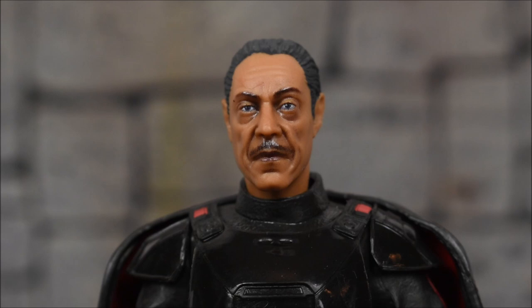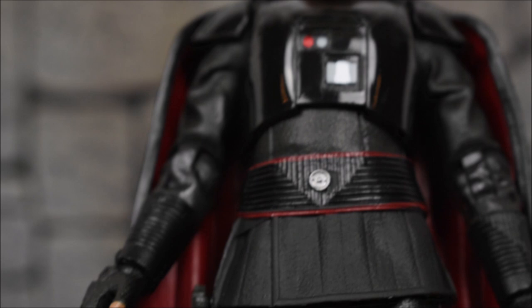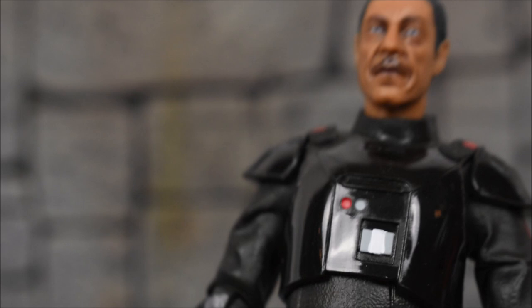Here's a close look at Moff Gideon — you can see he's got a very neutral, aggressive face. Looks pretty cool. We've got gloss on the torso armor piece, down to the lower torso and the shins and feet. The cape is a removable piece held only by a peg, so it does tend to fall off sometimes when you move it around. But he does look pretty cool without it too, in case you want to display him that way.